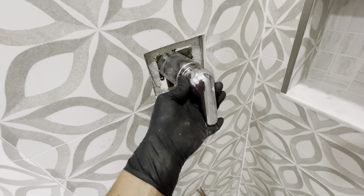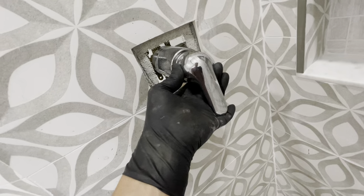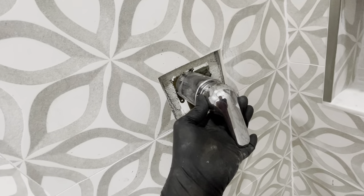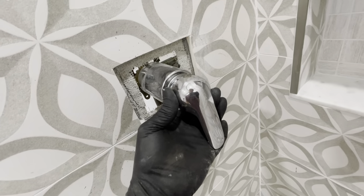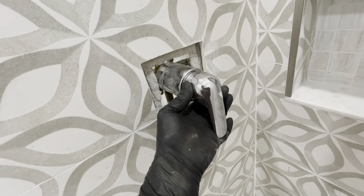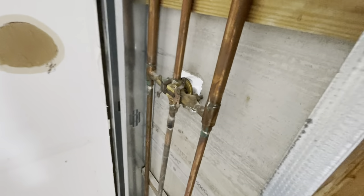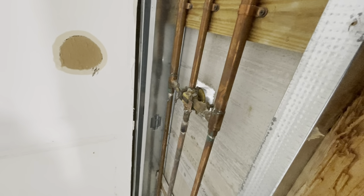Hi guys, today we have this Delta faucet — this is a shower in my brother's bathroom. One of the issues he was having was it leaking. I'm showing you from the back so you can see what it looks like. I didn't want to redo the entire plumbing; he's just getting new tiles, which is the only reason this part is exposed.